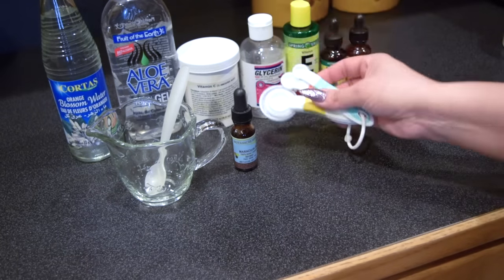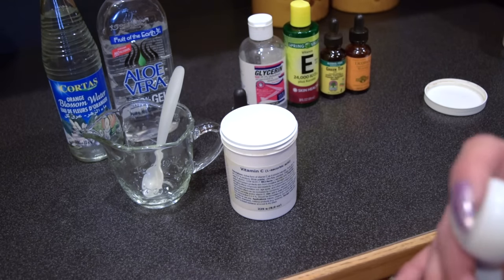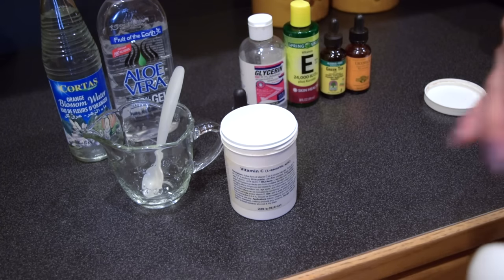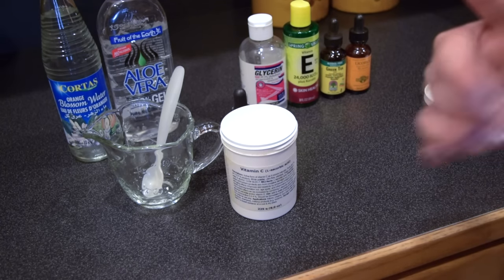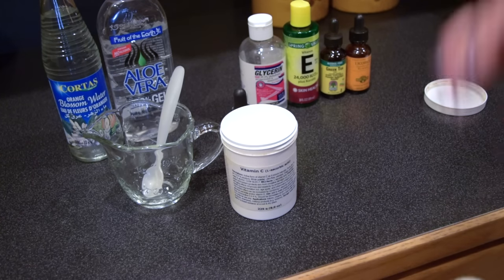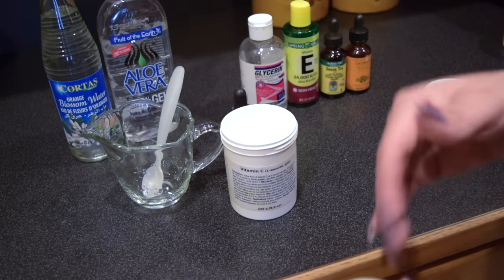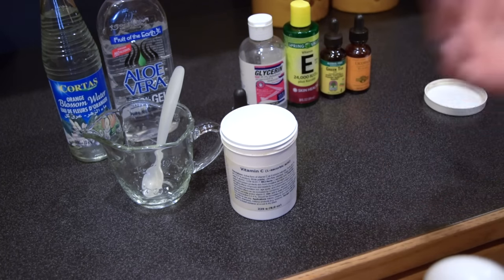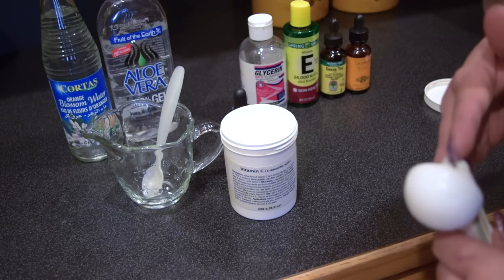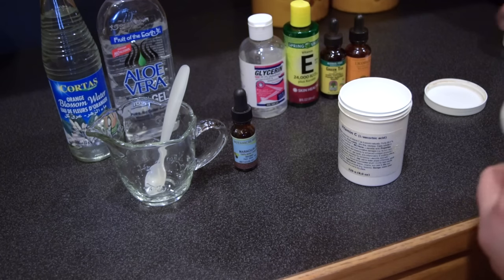Of course, you will need some measuring spoons. There is the option of making this into a 20% concentration, but I like to stick to 15%. Especially if you have sensitive skin, I wouldn't go anything above 15%. I can go ahead and make a video for the 20% if you guys would like — please let me know down in the description box. But please make sure that you are accustomed to using vitamin C serums on your skin before you try the 20%, because I don't want your skin to be irritated. So I'm going to go ahead and start making this one, which is the 15% formulation.